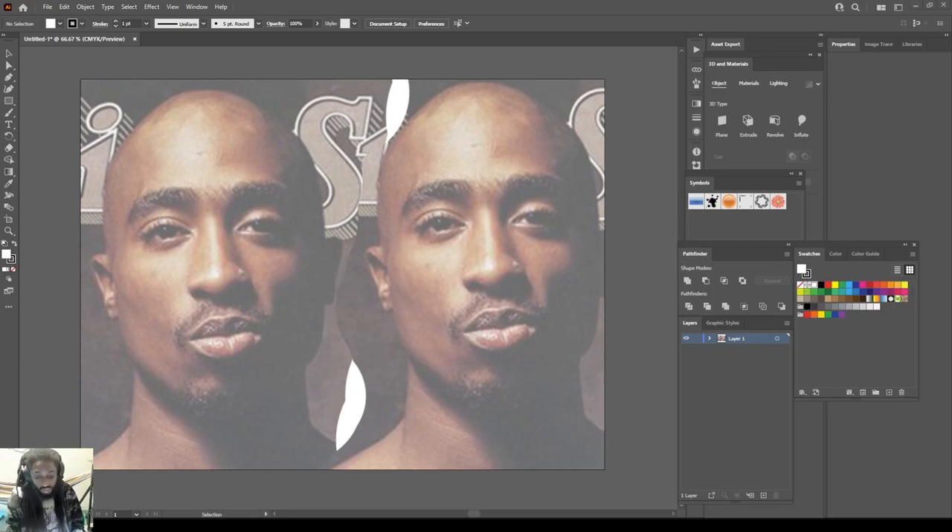So without further ado let's jump right into it. The reason I put this picture side by side is so you'll be able to see what I'm doing as I look at the image.